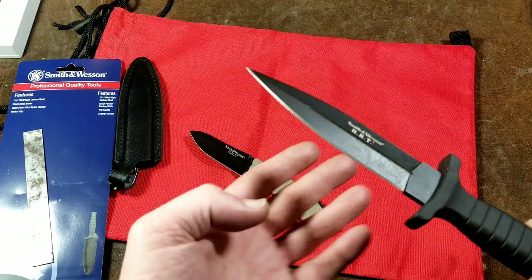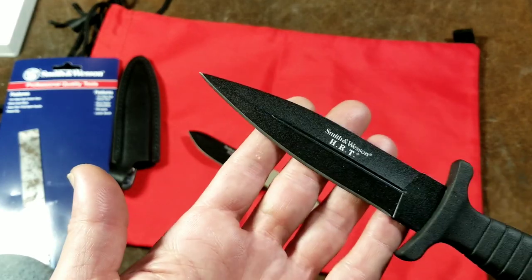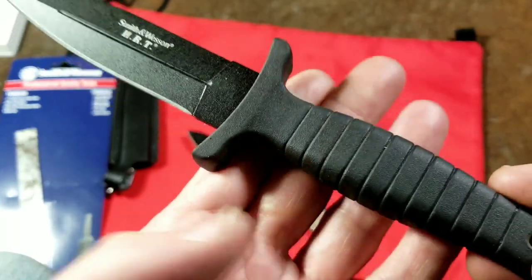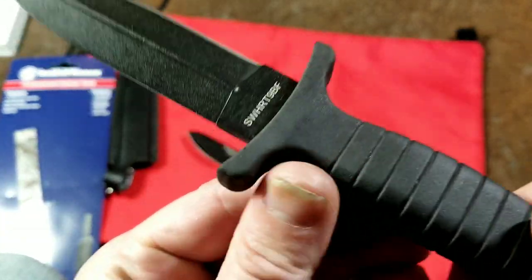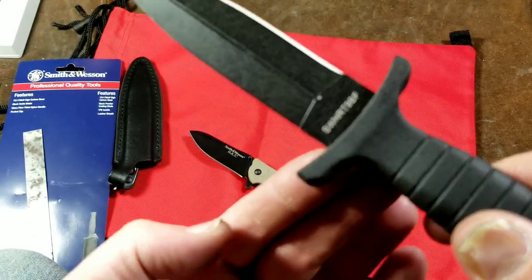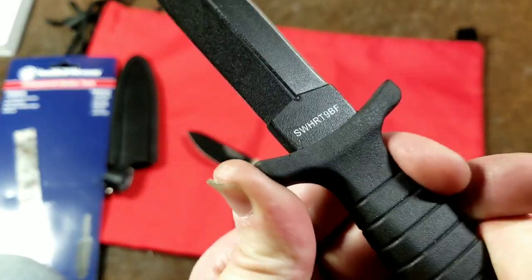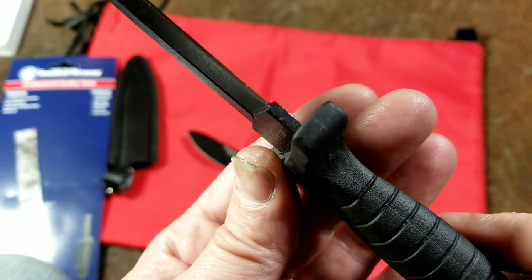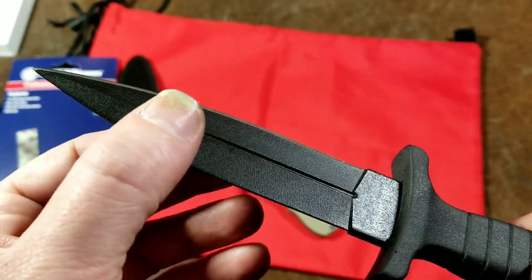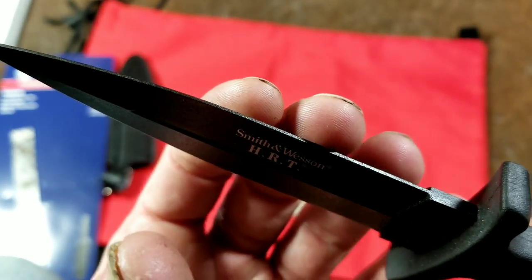Taking a closer look, they advertise these as being 7CR17MOV high carbon steel. On this larger knife, the handle is TPE and seems to be fairly well over-molded. They included some reinforcing in the guard wings — they're pretty stiff, not actually flexible, so I'll give them that. The blade is reasonably thick, about three-sixteenths of an inch, with a relief channel in the center. Most of the grinding is on the back side but they did not give it a sharp edge.